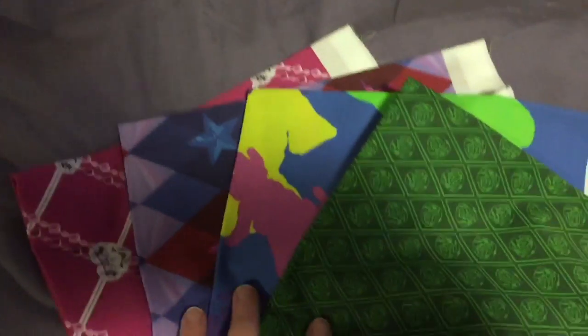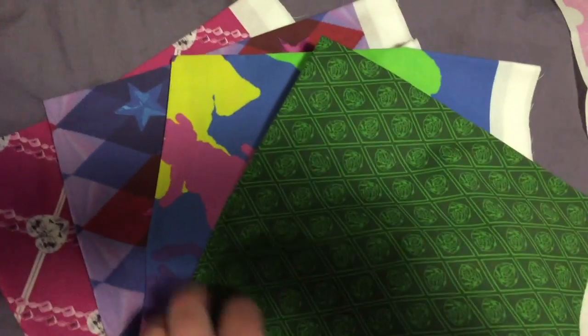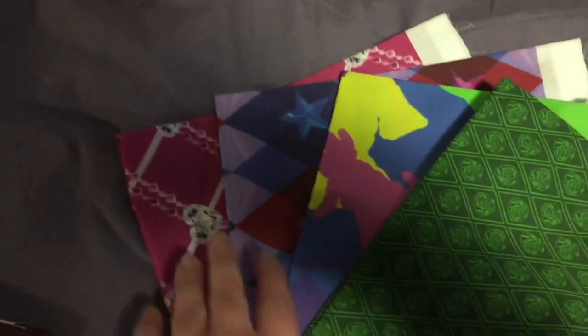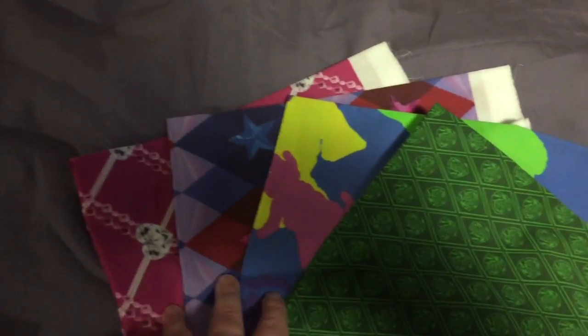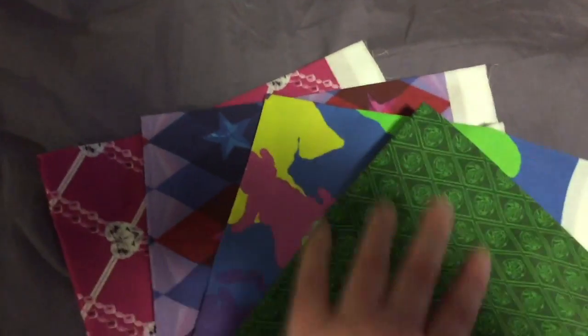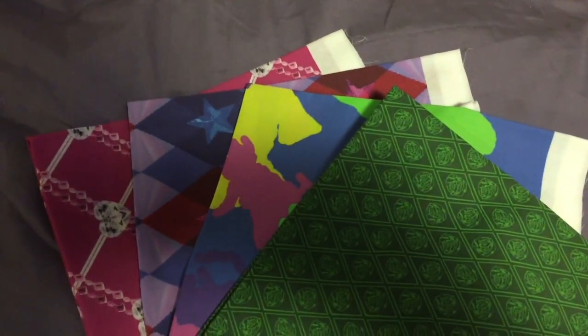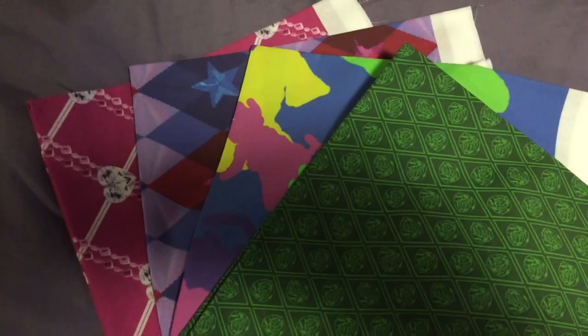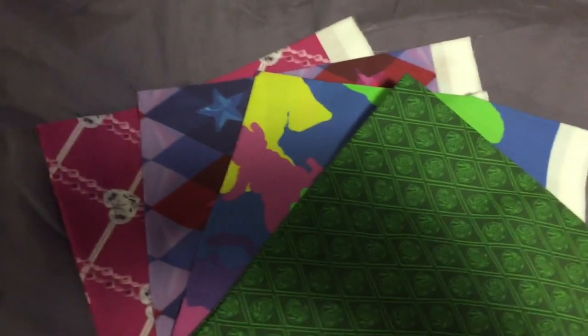Next I have my fat quarters that I'm giving a friend. I picked up various designs — most of them actually blend well together, though this one stands out. I wasn't planning on the person receiving them to use them all in the same project, but in different projects, so I want her to have a variety.